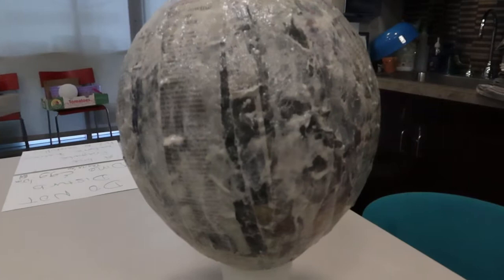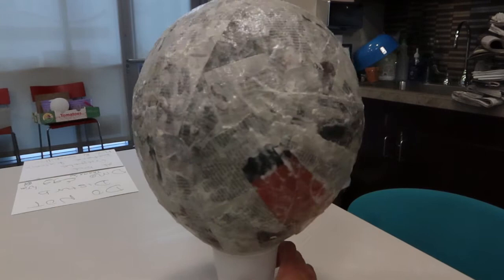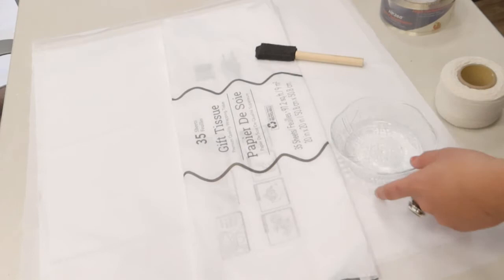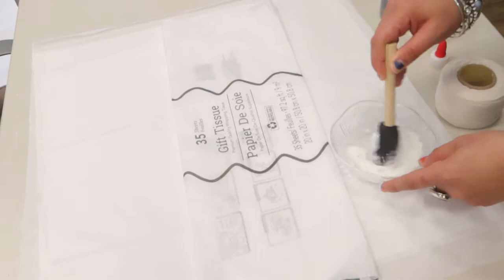Here is the second layer of the newspaper with strips placed vertically. I also decided to put the balloon on a larger cup with the candy hole inside the cup — it's easier to see and also a better drying process. After my fifth or sixth layer of newspaper and flour mixture, I decided to go over it with white tissue paper and a mixture of half glue and half water. This will make it stronger and easier to paint white over the newspaper images and words.